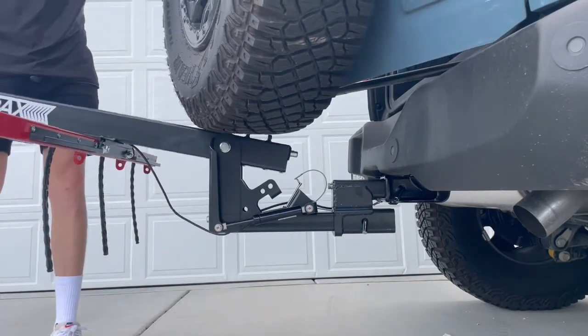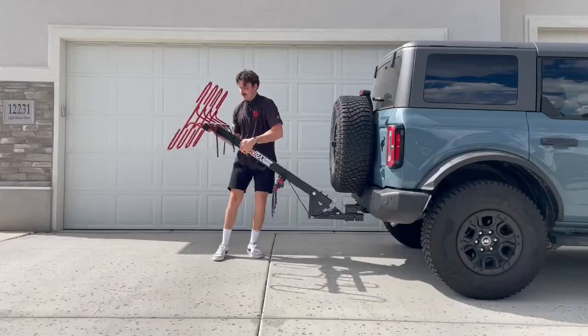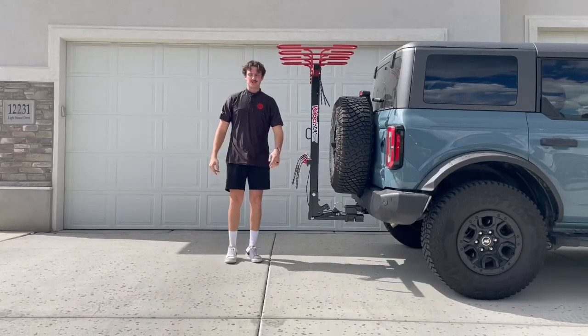It's the spare tire that doesn't quite clear, so you just have to lift that bike rack up until you clear your spare tire. Then once you're done, you can just press your lever one more time and take it all the way up just like that.